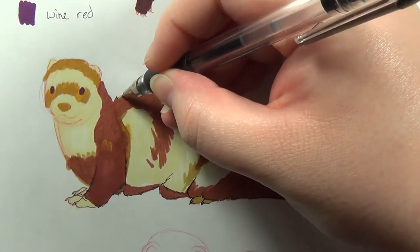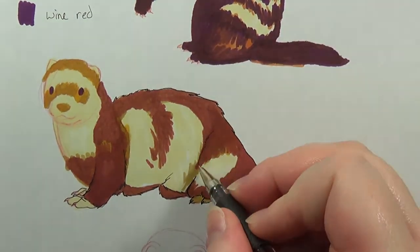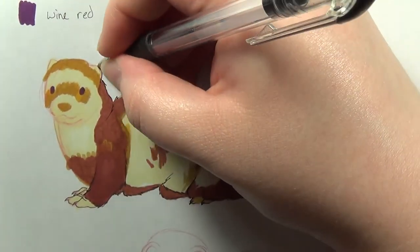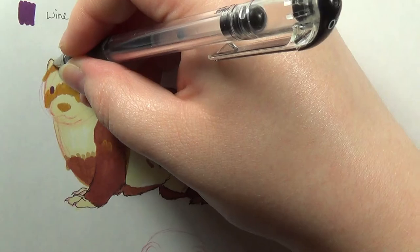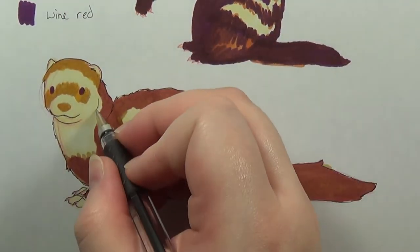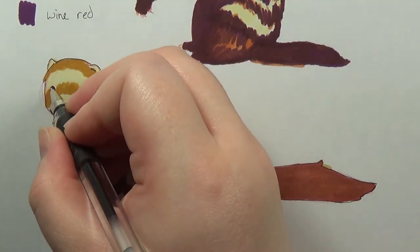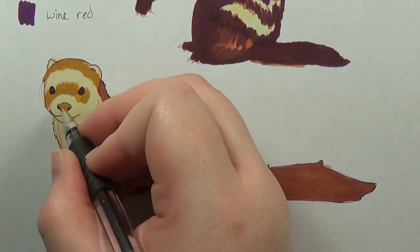That thumbs down, by the way, was probably a while ago, because the audio isn't really in sync with the visual when I'm adding voiceover. But anyway, that thumbs down about the first sketch was actually me just saying I didn't like that first sketch.